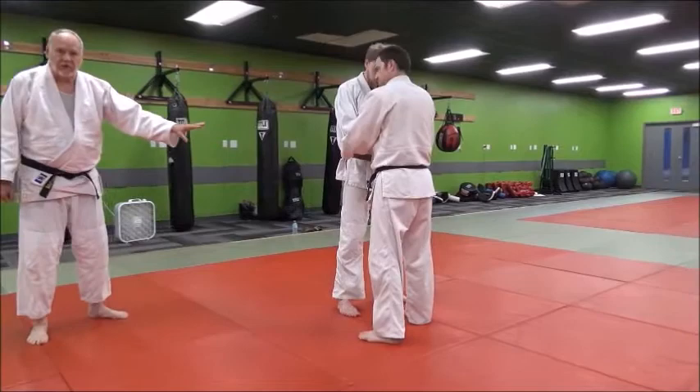Keep your knee straight. Watch his base leg. We've been concentrating on the reaping leg — now watch the base leg.